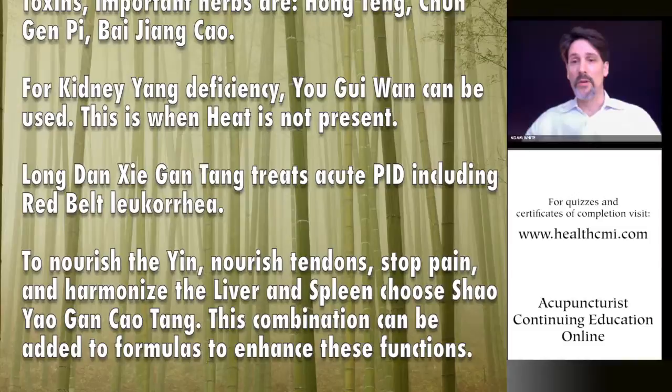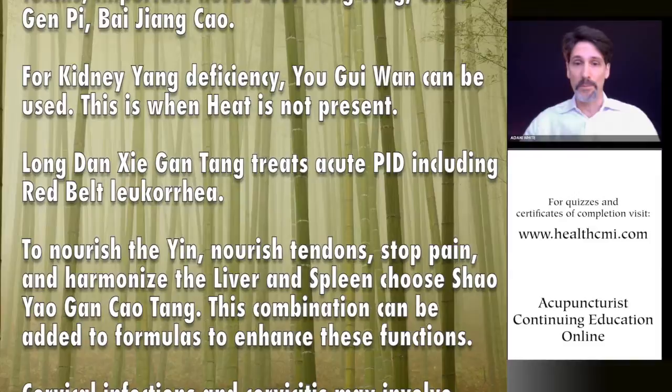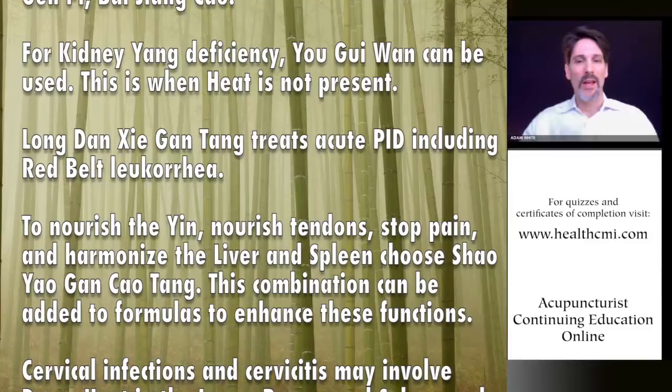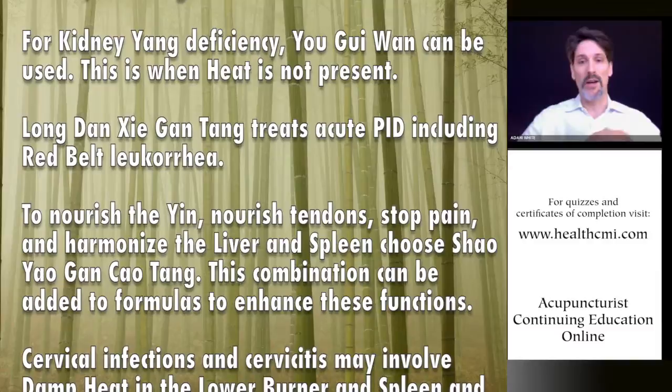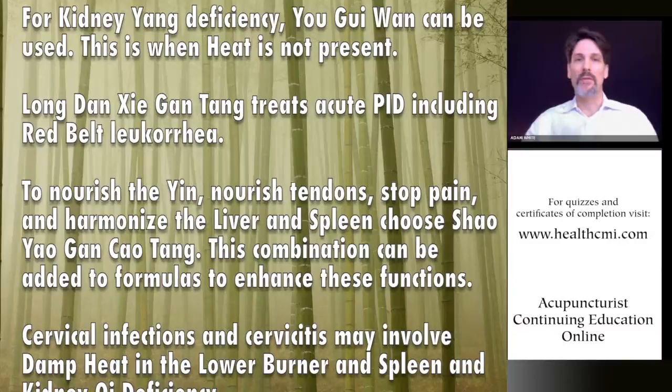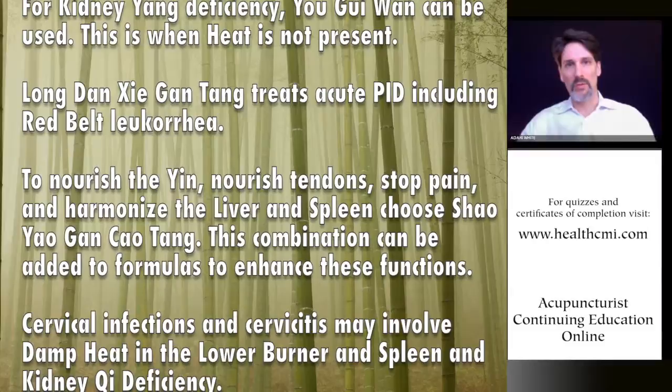For cold stagnation PID, a great combination is Dang Gui with Qi Shao (swapping out Bai Shao), Ru Xiong, Rou Gui, and Xiang Fu — a blood tonic formula with warming, blood-invigorating, and pain-relieving properties. Rou Gui is very warming; Xiang Fu circulates through all three burners and stops pain. You can also split Bai Shao and Qi Shao 50-50.